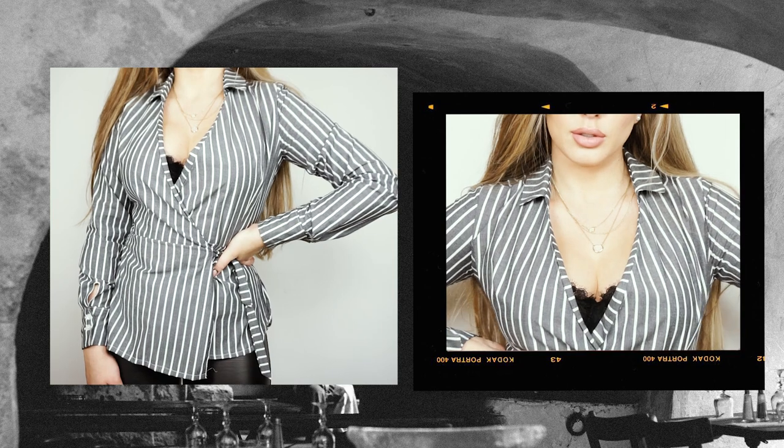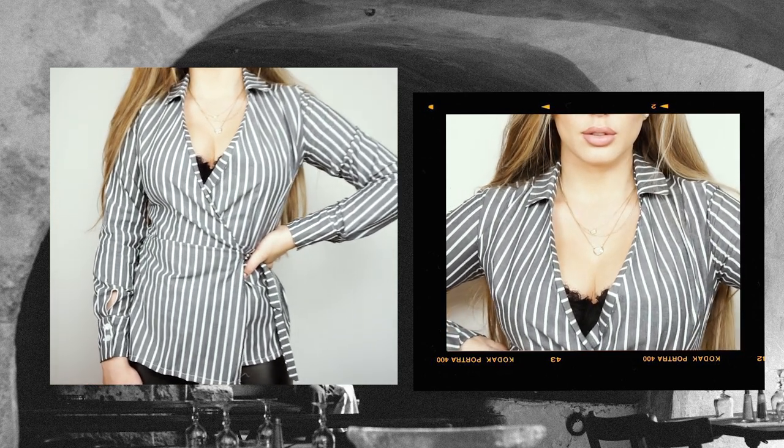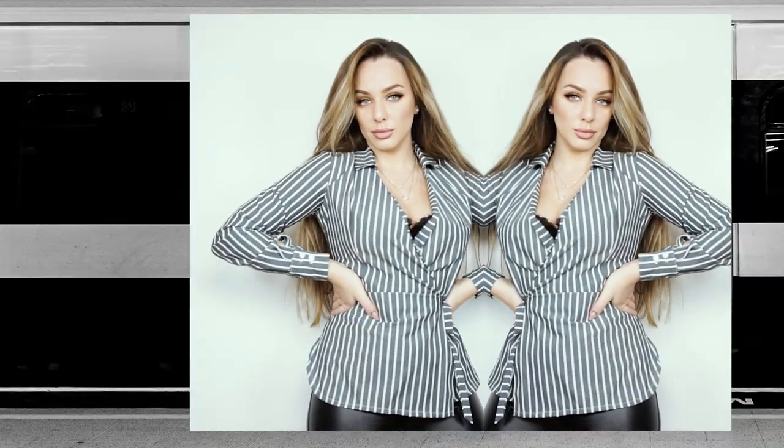Hello creative people and welcome back to my channel. You asked me to create more fall-inspired outfits, so I decided to create this beautiful shirt that is perfect for the fall. I really hope you enjoy this tutorial and let's get started.